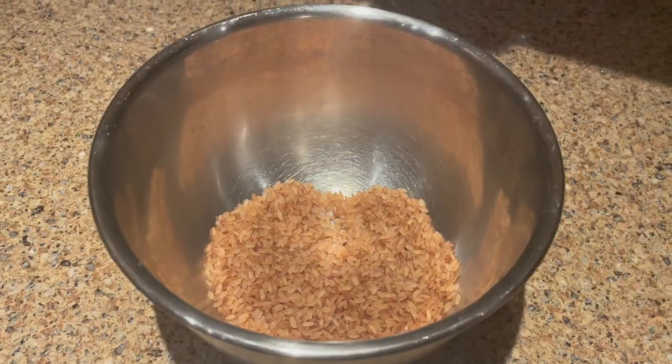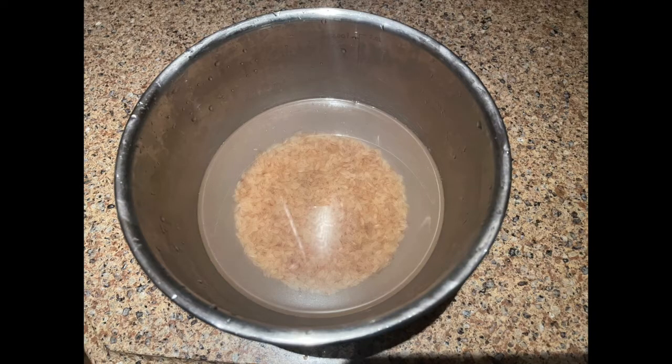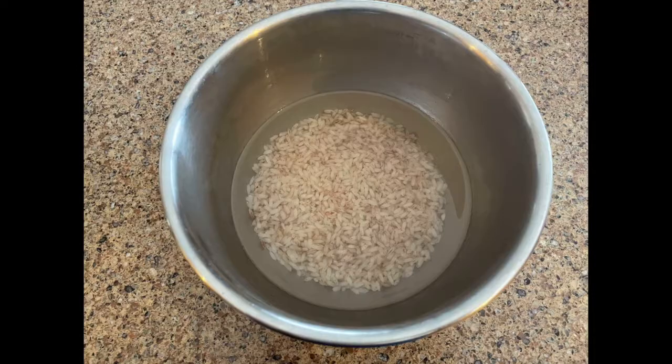In this video I'm going to show you how to cook brown rice. I've used one cup of brown rice and soaked it overnight. This step is not necessary, but I'm doing it because this rice is at least three years old and I thought this extra step may help the rice cook faster.